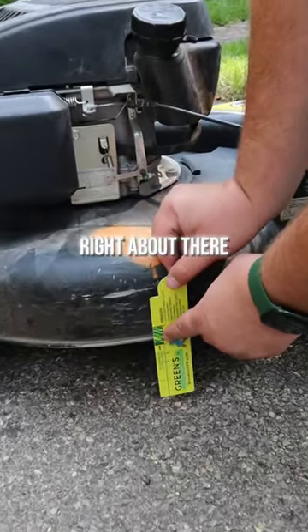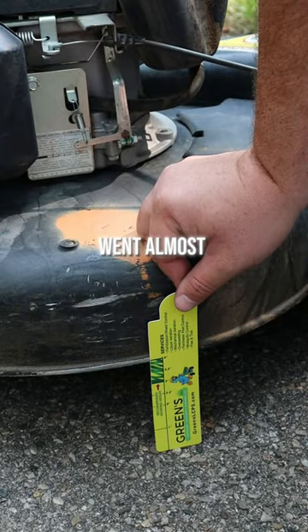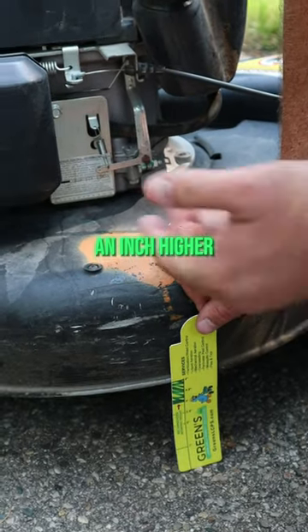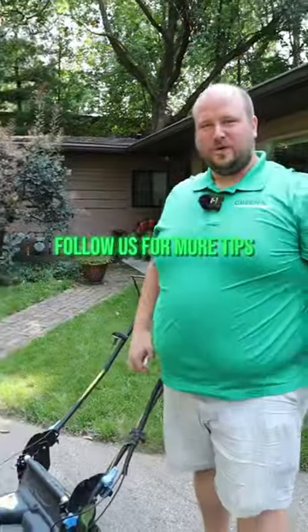See, it was right about there and now it's at the top end. That one movement went almost an inch higher, so this would be a great height to mow your lawn at during the summer. Follow us for more tips.